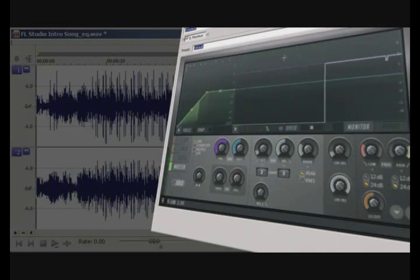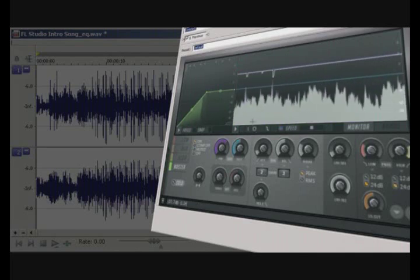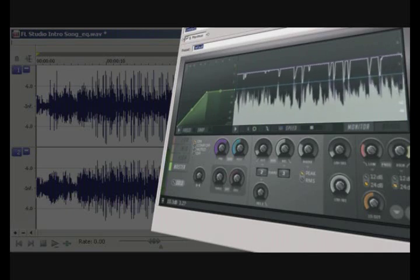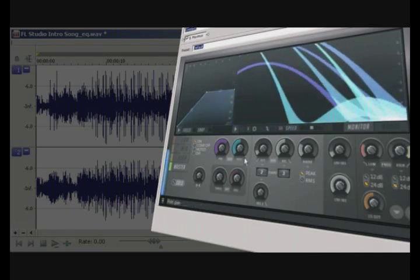You can alter the maximum output level by adjusting the first value. Whatever the value is set to here will determine which level the compressor will begin to limit the peaks. Let's have a listen again.